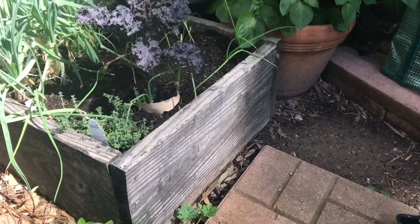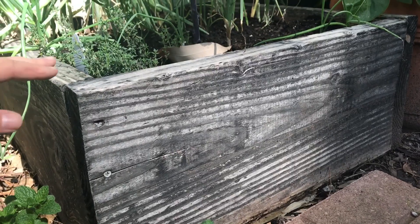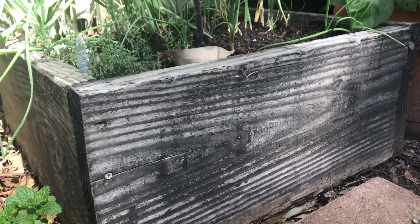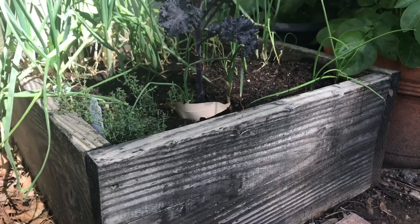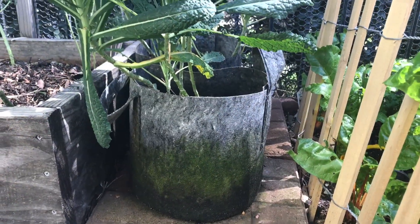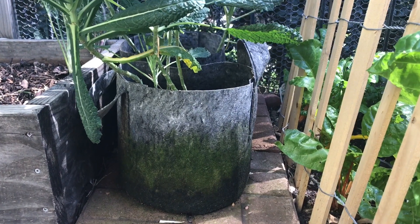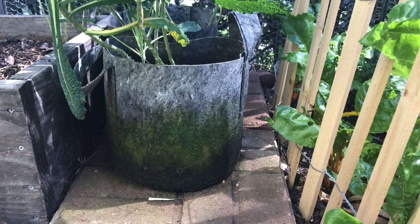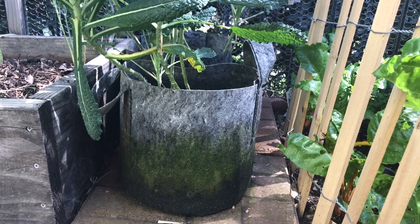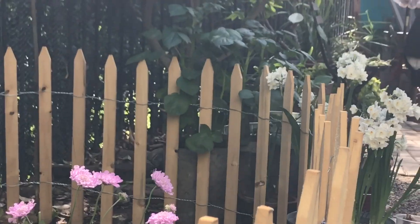Moving along, this raised bed is one of those free beds from the community garden — it fits perfectly back here in the little corner and right now I have some onions in it. Another option if you don't want to purchase raised beds is using breathable bags. These are great for growing plants, vegetables, and flowers — I'm even growing potatoes in some of them over there.